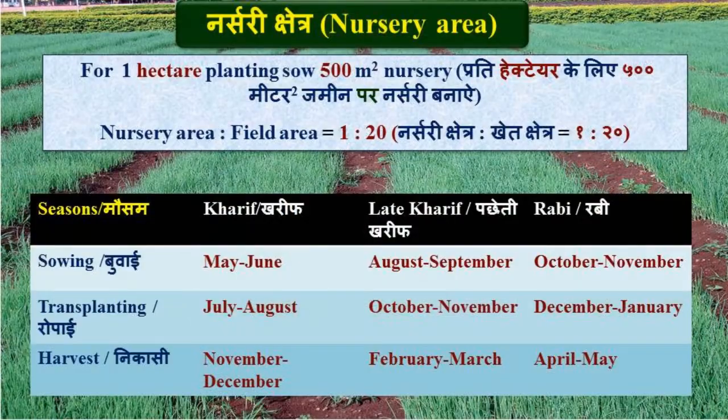Onion is usually grown in three seasons: Kharif, Late Kharif, and Rabi. Generally, Kharif nursery is sown during the month of June, Late Kharif during August to September, and Rabi nursery in October to November.